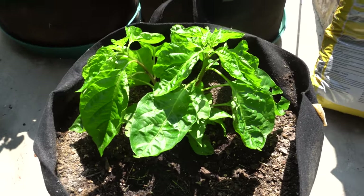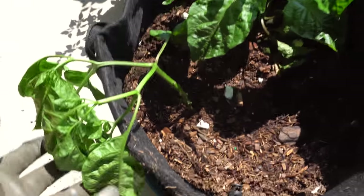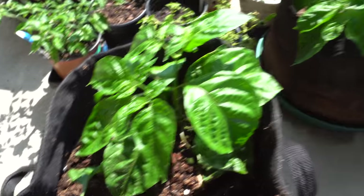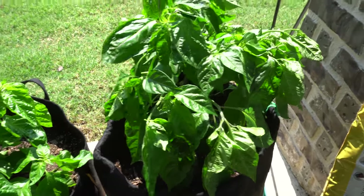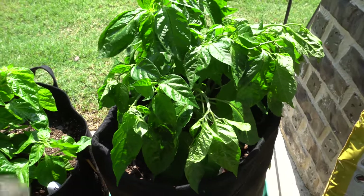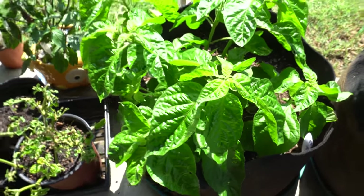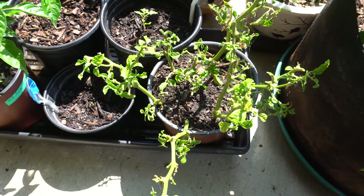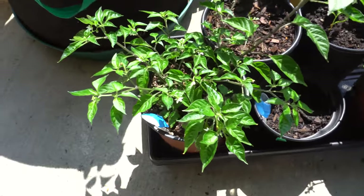Here is one of my scotch bonnet chocolate scotch bonnet crosses, and here's another that I just transplanted today. Here's my stargazer - these grow humongous. It's an updated version so we'll see how that looks. And this is the scotch brain that I topped, recovering nicely. Those are all the branches I propagated from cutting down that tree. I'll link you guys that video.